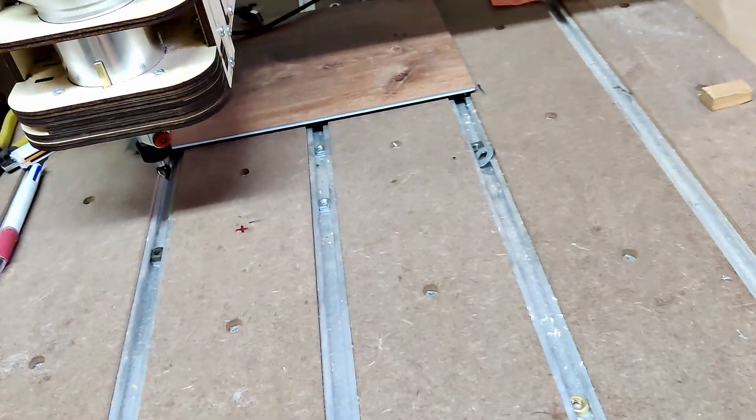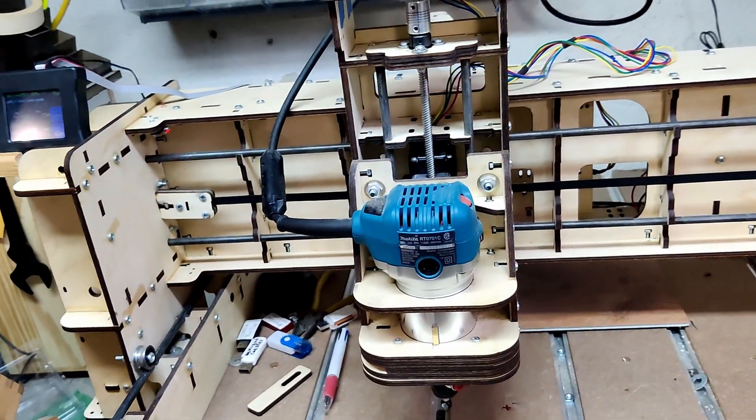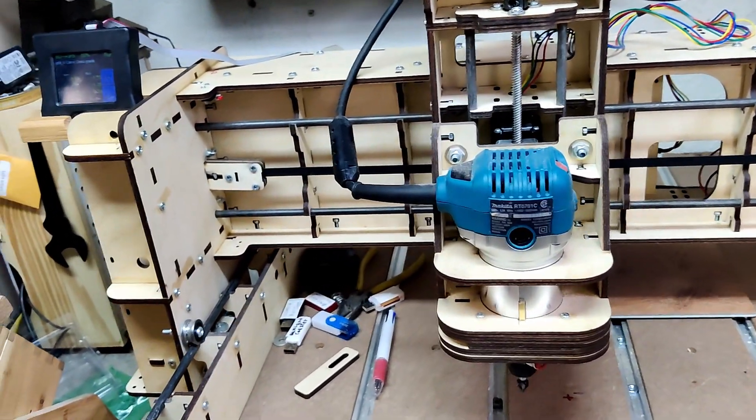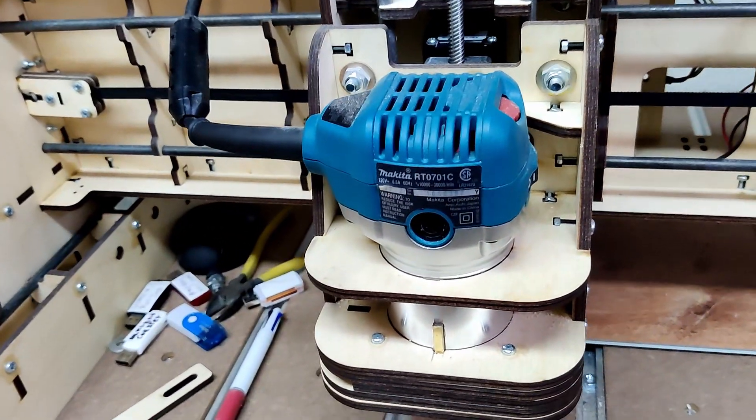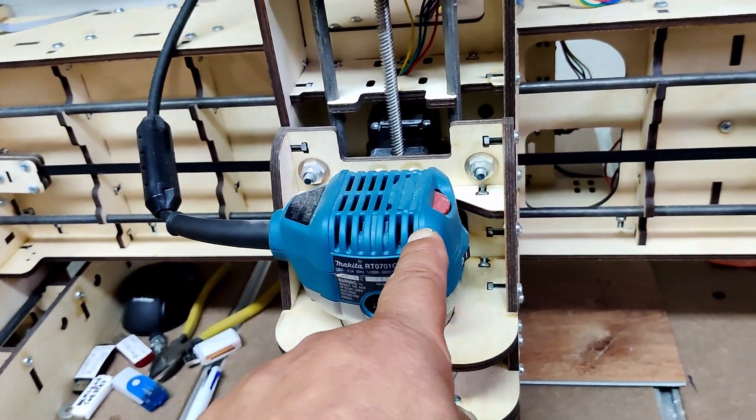The beautiful spoil board here — fine Baltic plywood construction. And a Makita router on there too. Beautiful variable speed router. See that little knob right here?